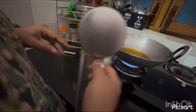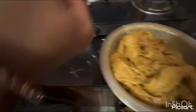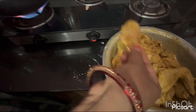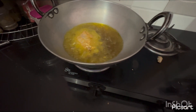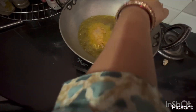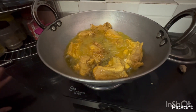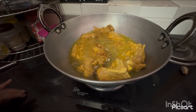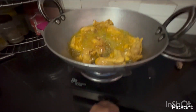Now I have put the curry and we will put oil in our chicken. Now the oil is hot and we will fry it very well. We will put the oil on a medium flame.